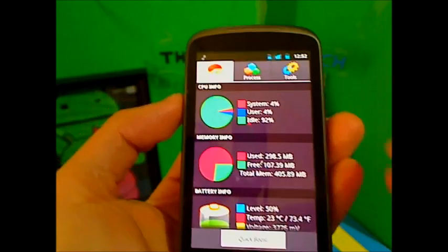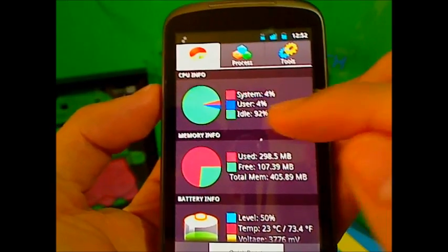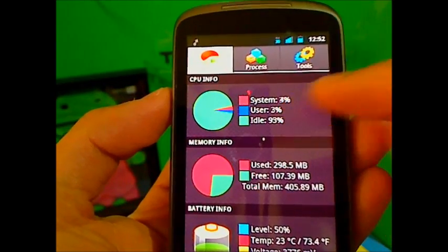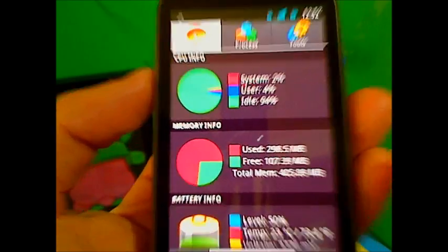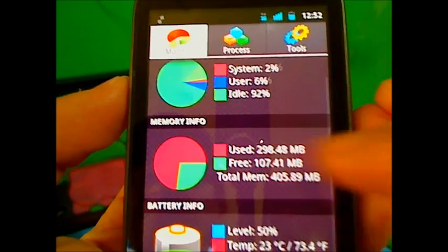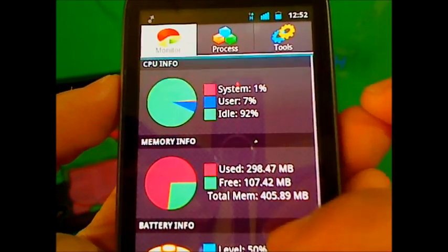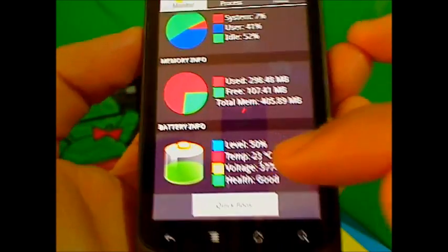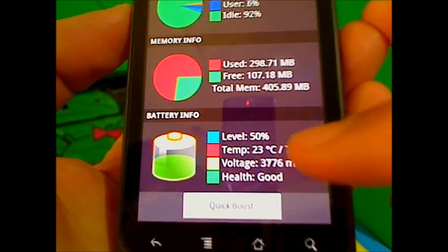As you can see here, it'll show your CPU info — idle means it's good, all green means it's running perfectly. User is at 2% and system apps are at 4%. Then memory info shows what's using memory, and it reacts to my touch — that's why it says 'user' as I'm moving around. Battery shows your level, percentage, voltage, and health.